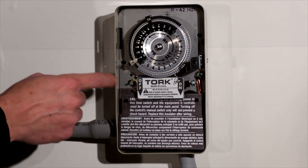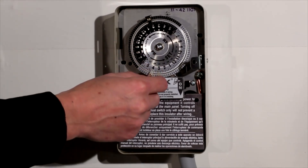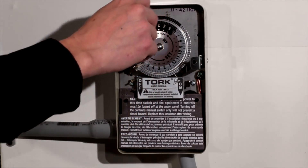The load is turned on and off using these mechanical trippers. Part number is P47. The silver one is for on, the black one is for off.